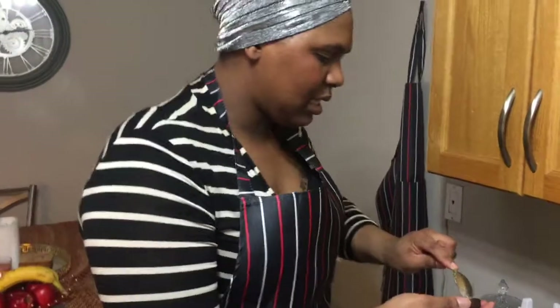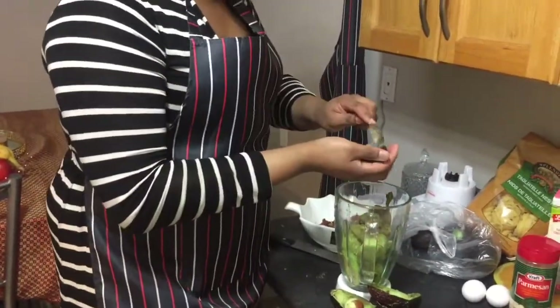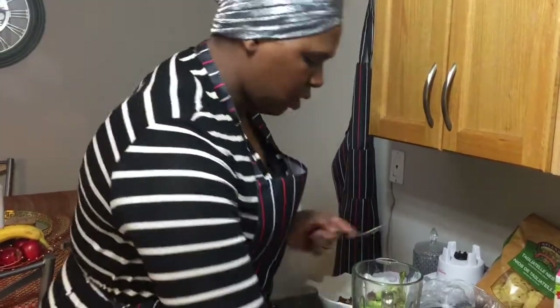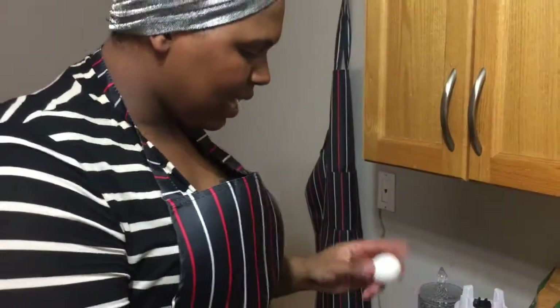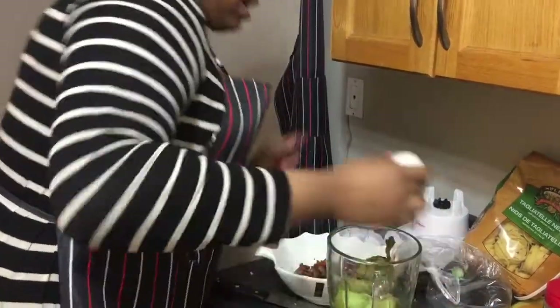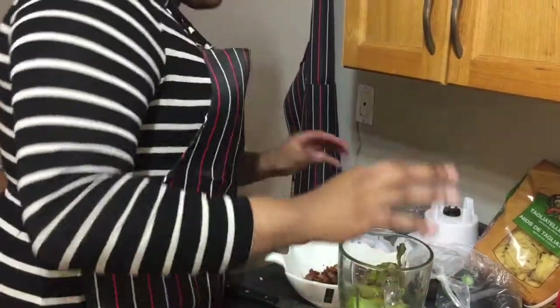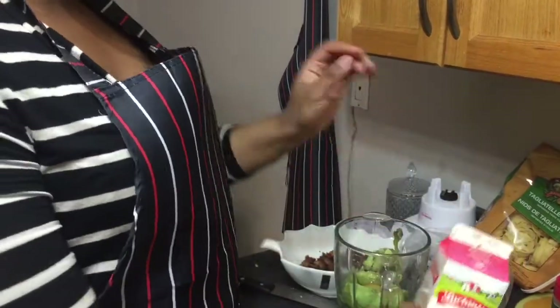This should be enough avocados to make the paste. Next, we'll crack the eggs — I'm using two eggs — and add them right into the blender with the avocados.